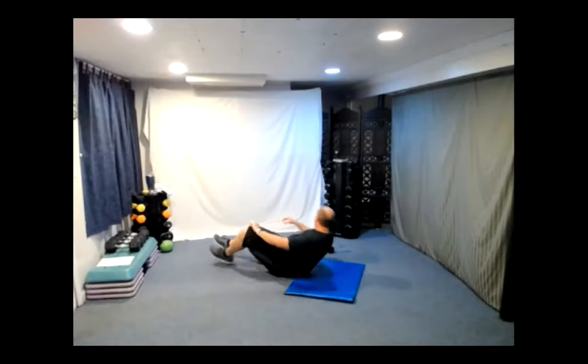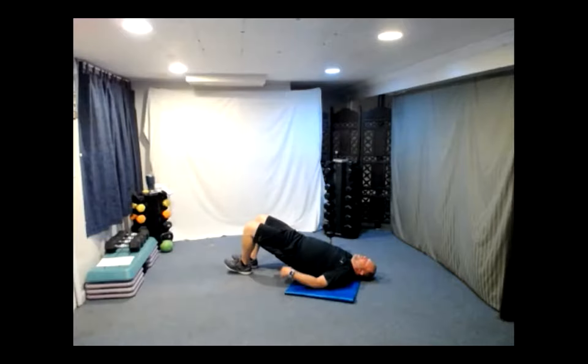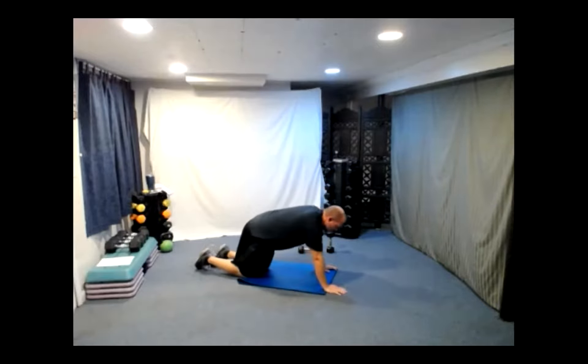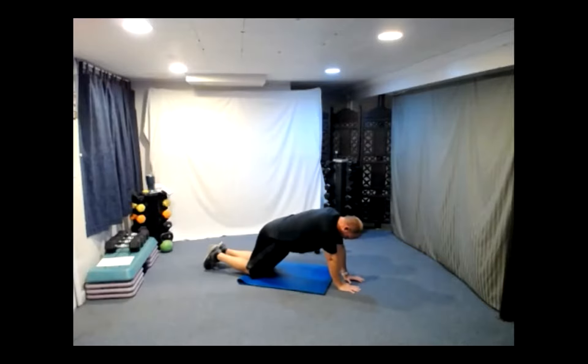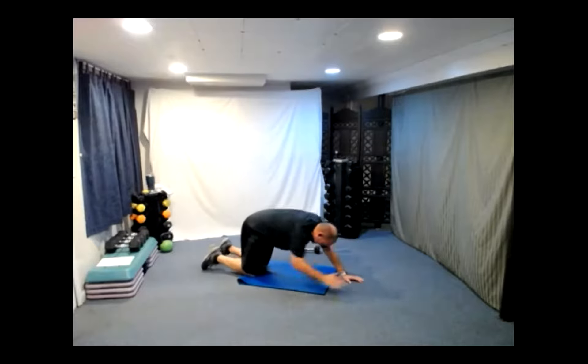Hip bridges: one, two, three, four, five, six, seven, eight, nine, and ten. A little flip — close grip push-ups, thumbs touching, here we go. Two, three, four, five — feel those triceps — six, seven, eight, nine, and ten. Excellent!